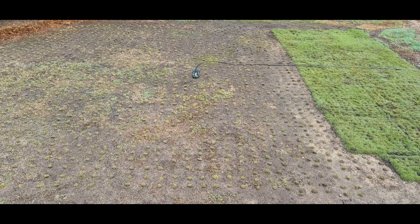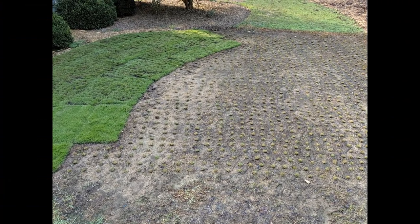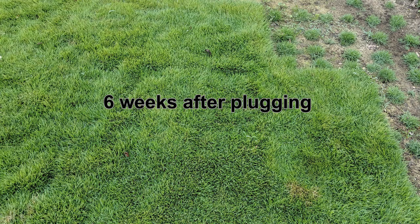Here's what the new transplant area looks like when I'm finished. And here's another area I plugged on the other side of the house. The sod where I harvest my zoysia plugs should regrow in about six weeks or so and be ready to harvest more plugs for transplanting.